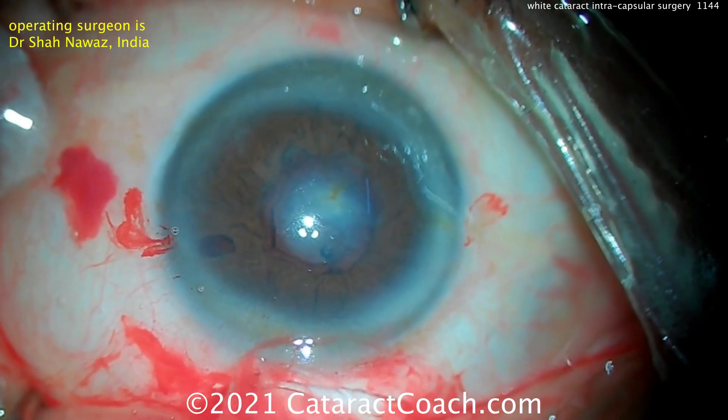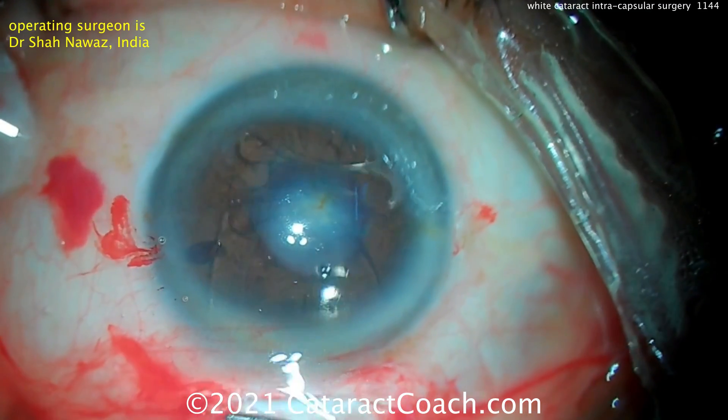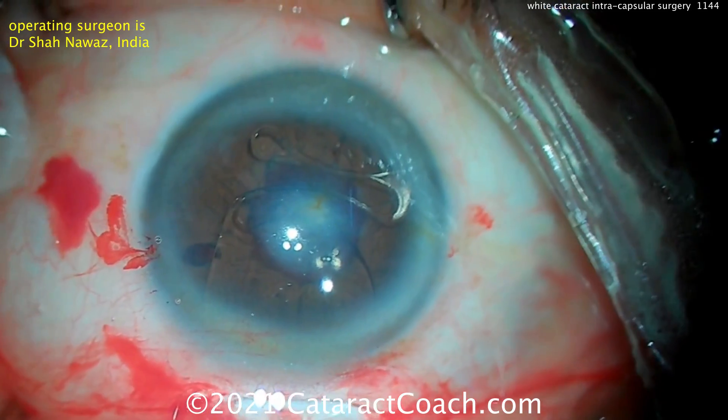We can also use smaller gauge sutures to suture to the sclera directly. But regardless, even putting an AC lens like this can give a very acceptable outcome. Now, remember too, you didn't do any phaco in this case — the whole nucleus came out in one piece.